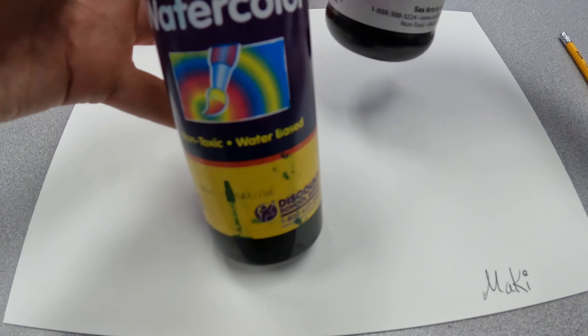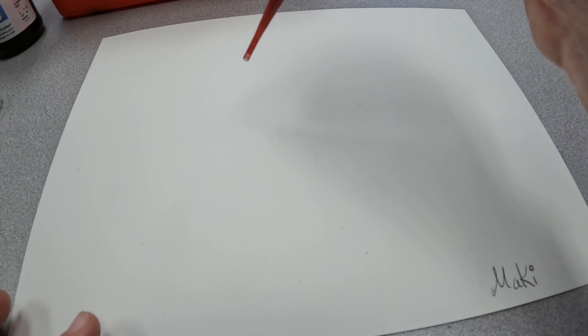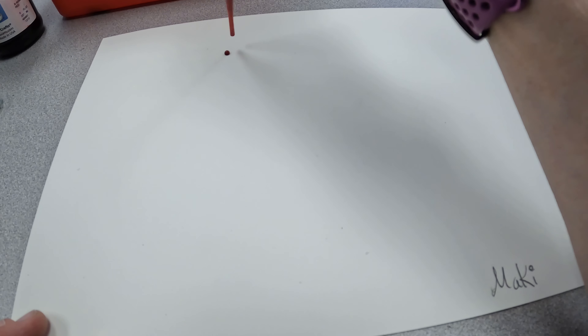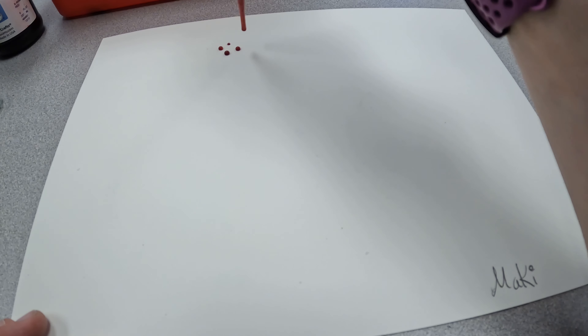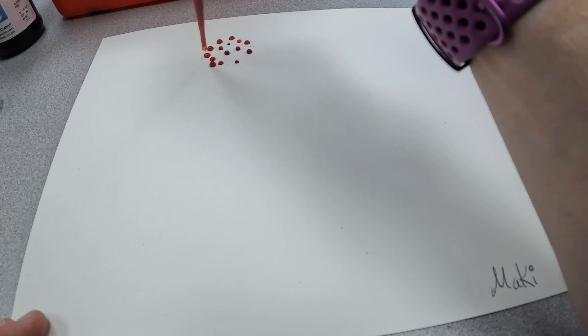I've already mixed those up to go along. Getting started — write your name on your paper. Liquid watercolor comes in lots of different brands; there's definitely Sax or Colorations, or there are other ones out there. So let's get started — I'm going to take my water dropper, fill it up, and I want to make some dots. Eventually I want to try to make them into a dandelion, so I'm just going to put little dots around in a circle shape.